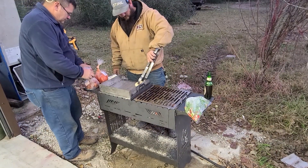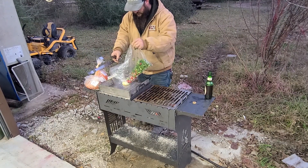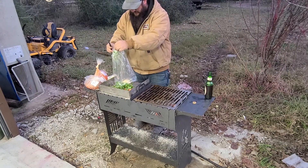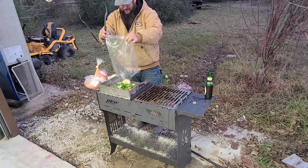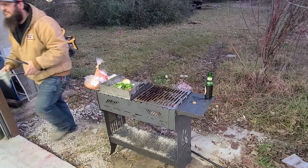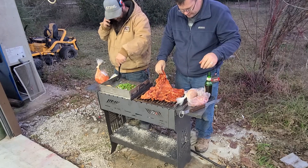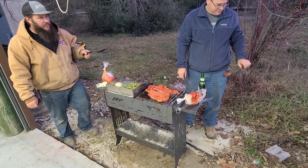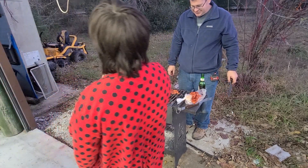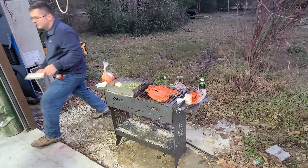And there's the final product. Thinking about doing a powder coat on it, just not 100% sure yet what we're going to do. What do you think? Looks pretty good, doesn't it? That's pretty cool. Thank you buddy. That looks good. What do you think? That looks awesome. Turned out pretty cool.